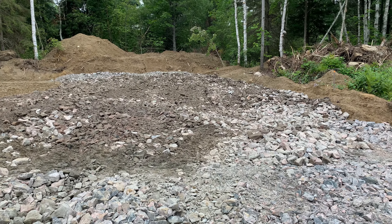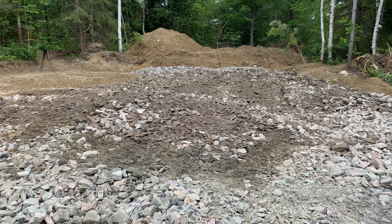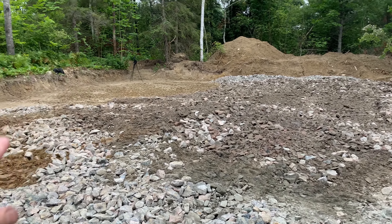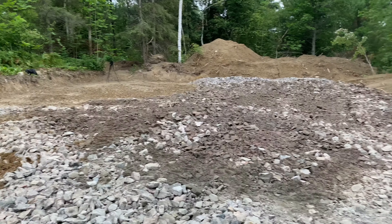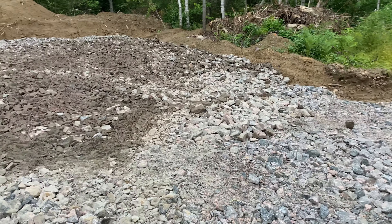So I did take a minute and I leveled that out. It's a little bit better now, but again we need the transit over here. You can see that it still needs to be built up here a little bit. So I might get another load of six inch minus just dropped in here because we'll have to build up the driveway anyway.